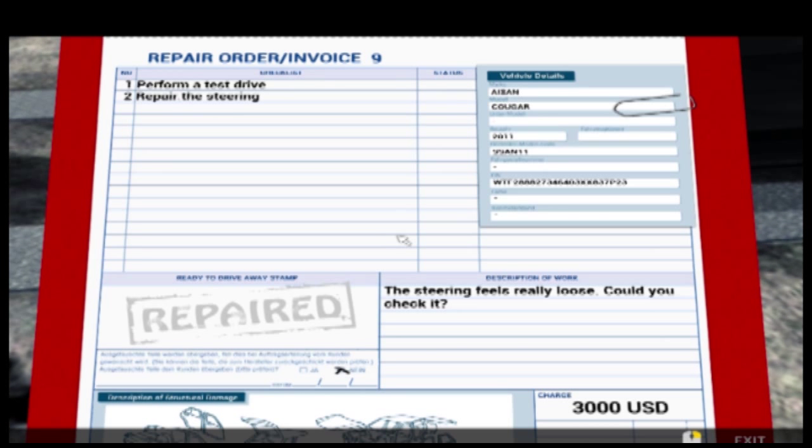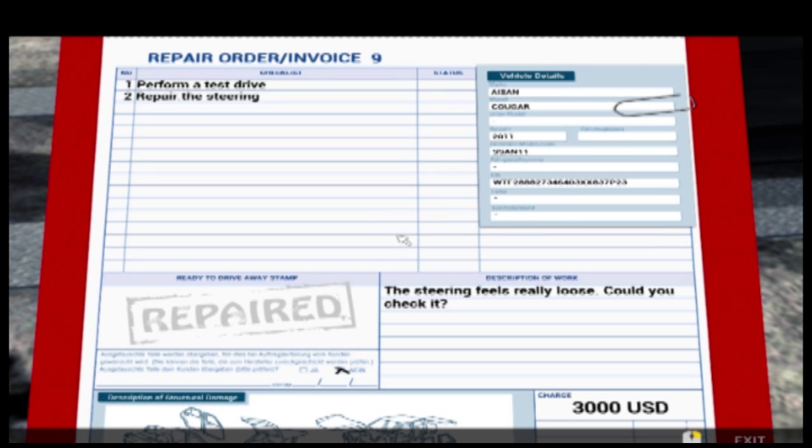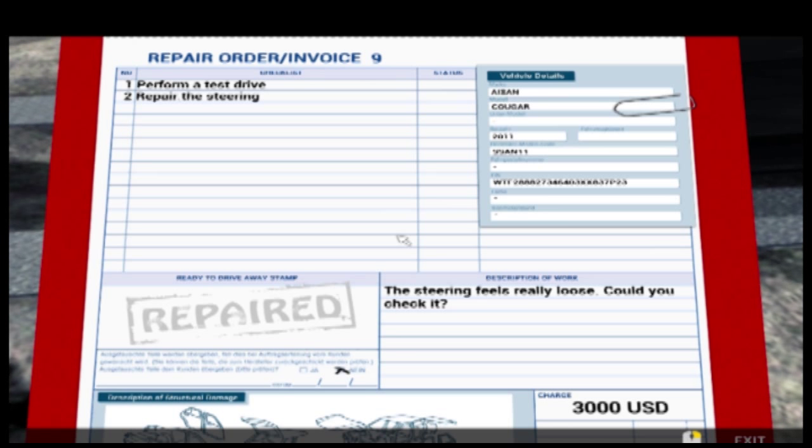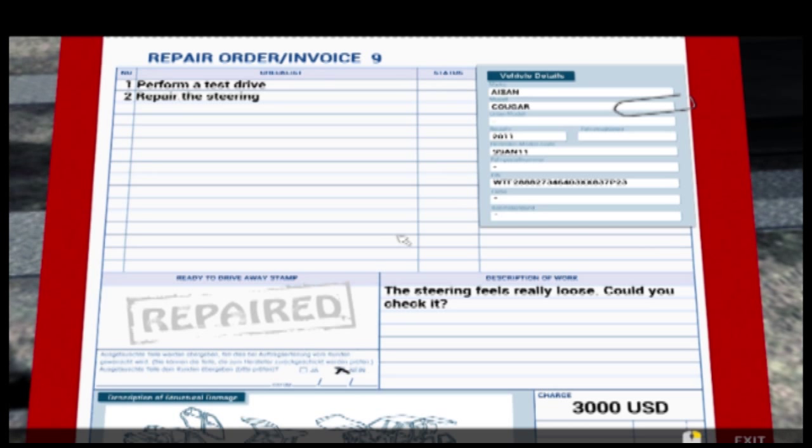Welcome to part six of Car Mechanic Simulator. I do apologize you haven't seen these in quite a while - I've been quite concentrated on streaming and Euro Truck. I've got my G27 and a Logitech webcam in it now, so if you haven't checked out the Euro Truck videos please go check them out.